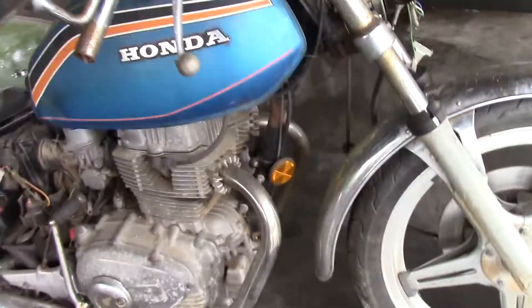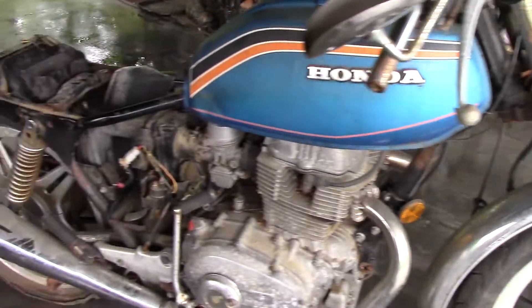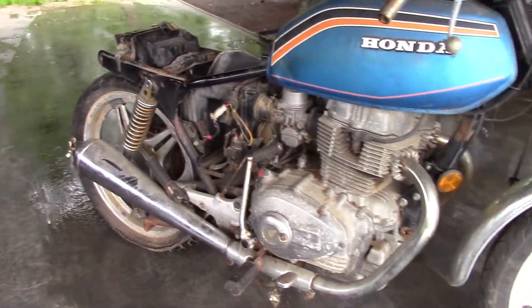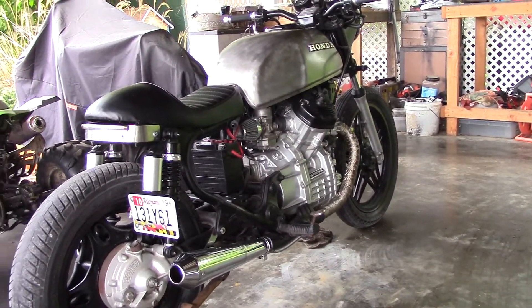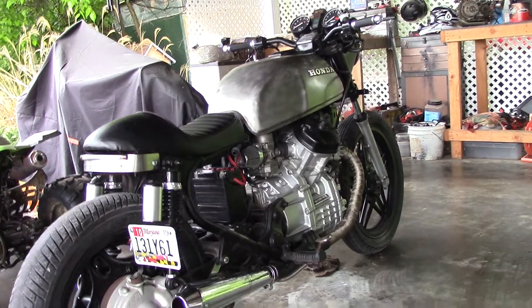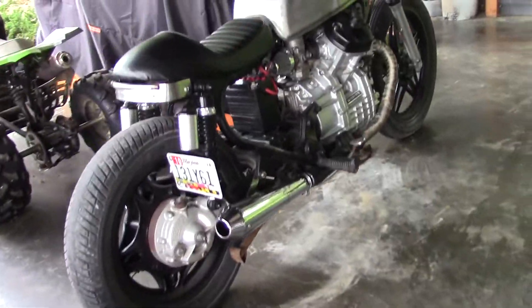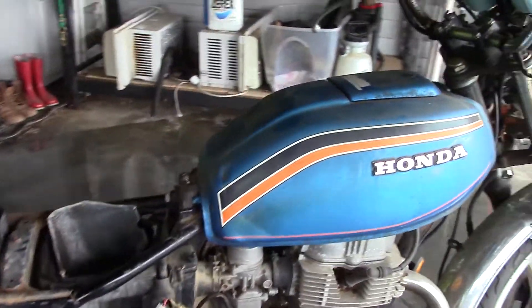I'm pretty much going to strip this whole thing down and just start fresh with it. After doing my CX 500 — the Honda CX 500 — I got hooked on these cafe racer bikes. I still got to get tires for this thing, but I love how it runs.